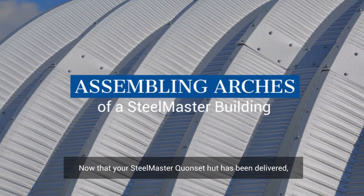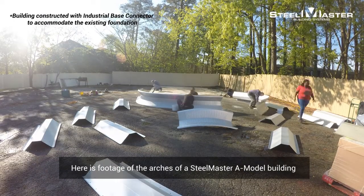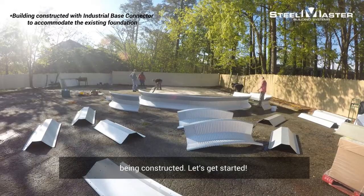Now that your SteelMaster Quonset hut has been delivered, it's time to put it together. Here is footage of the arches of a SteelMaster A-model building being constructed. Let's get started!